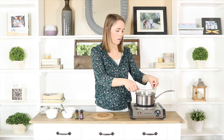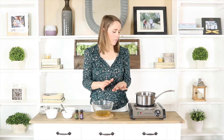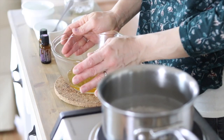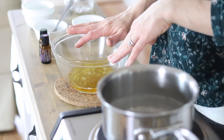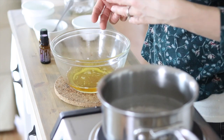Once the coconut oil and cocoa butter are all melted, you're going to remove the bowl from the heat — be careful when you remove it because the steam underneath is very hot. Let this cool for about five to ten minutes so it's not boiling hot before adding the rest of the ingredients. You don't want it to completely cool because coconut oil solidifies at any temperature under 76 degrees, but you also want it a bit cool because we're going to add essential oils and we don't want to destroy those therapeutic benefits.